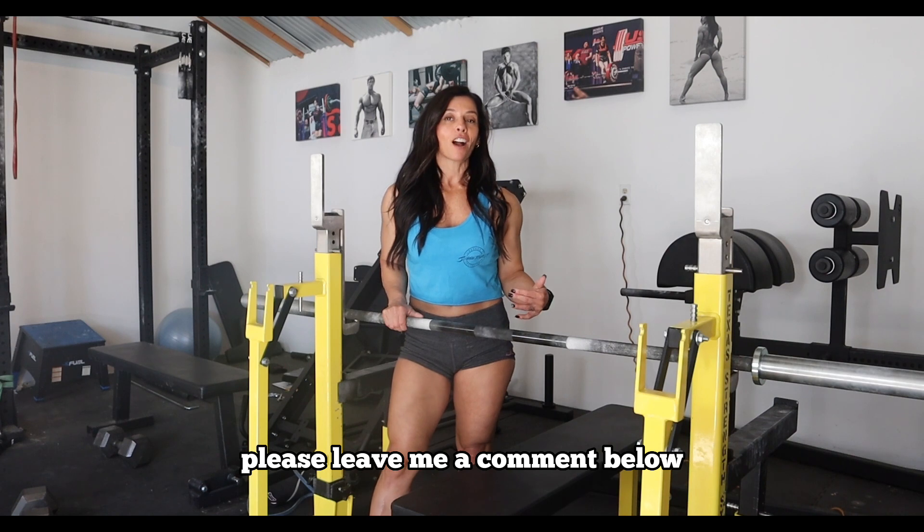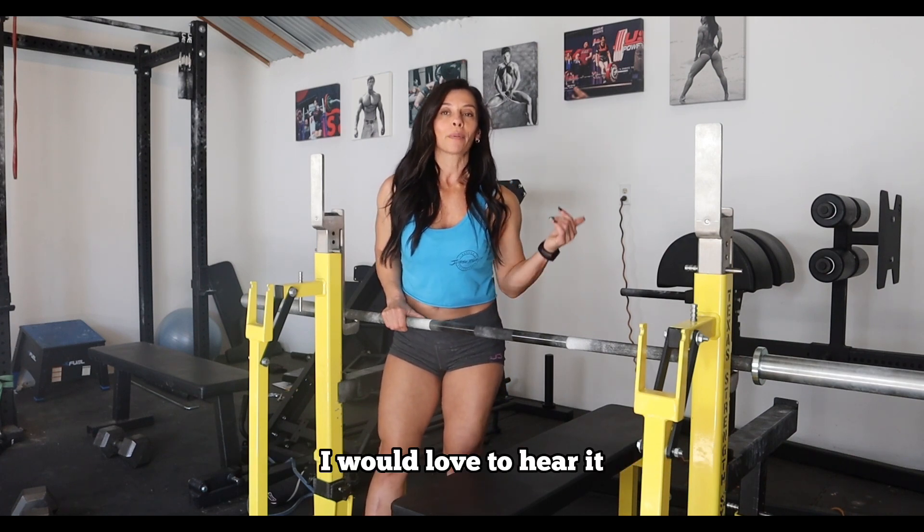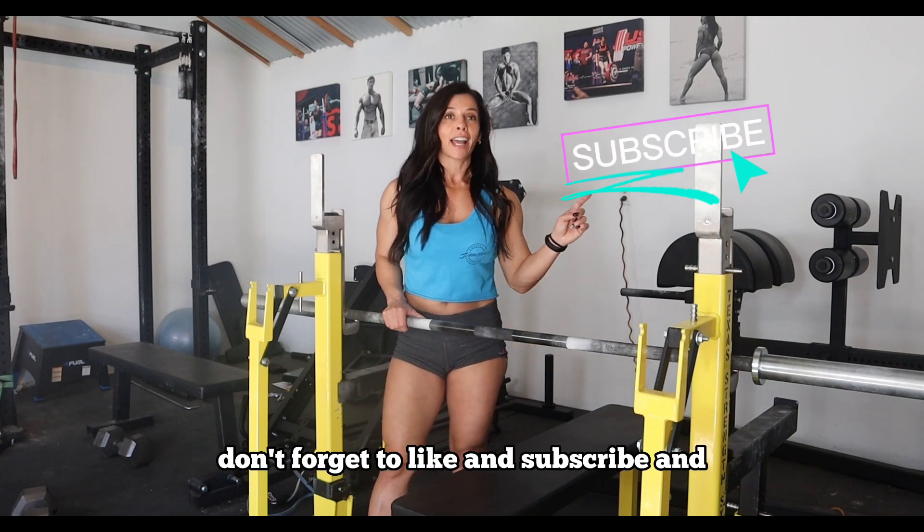Thank you guys so much for watching. Please leave me a comment below — let me know if you've tried it or what other technique cues work for you, I would love to hear it. I hope you guys have a really great weekend. Don't forget to like and subscribe.